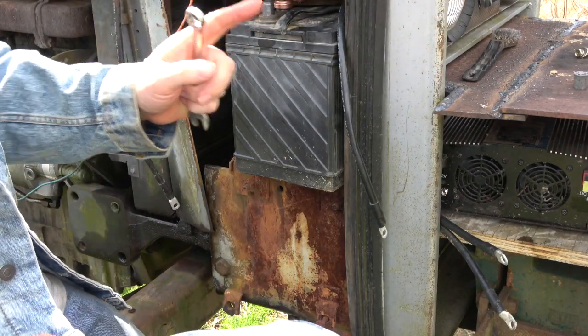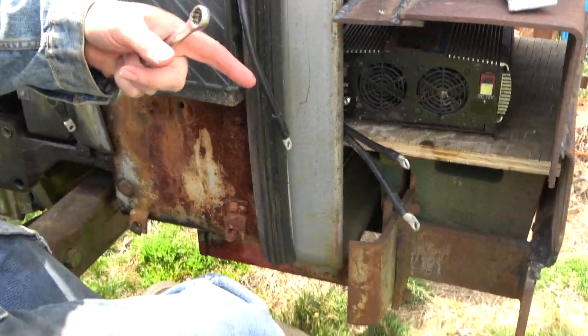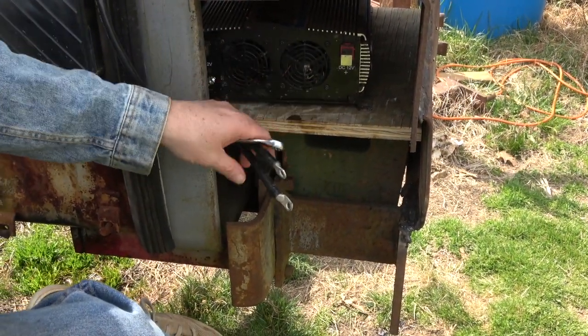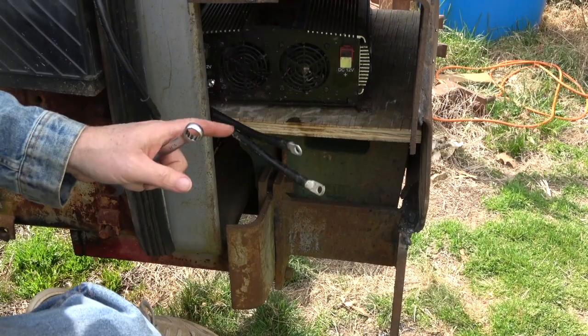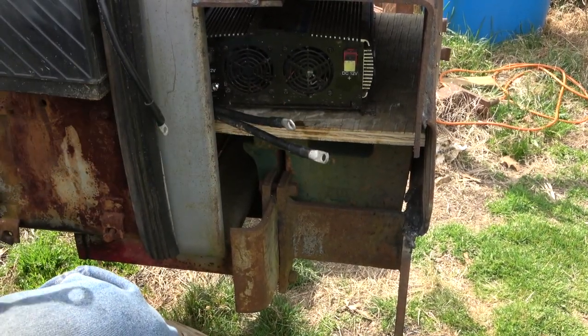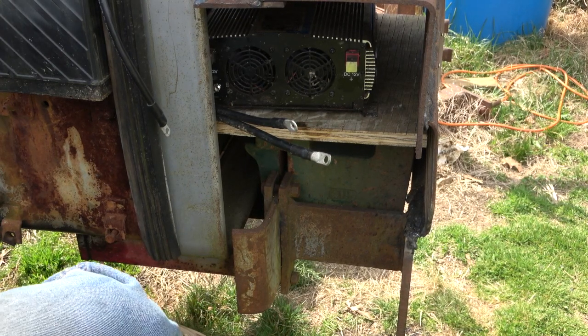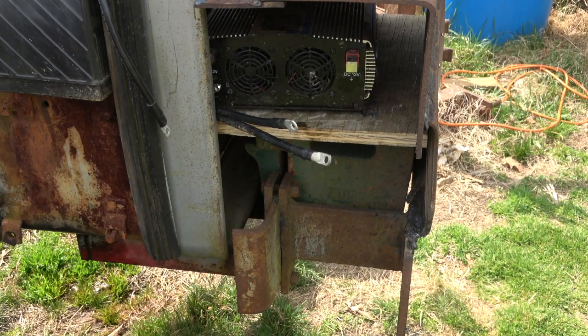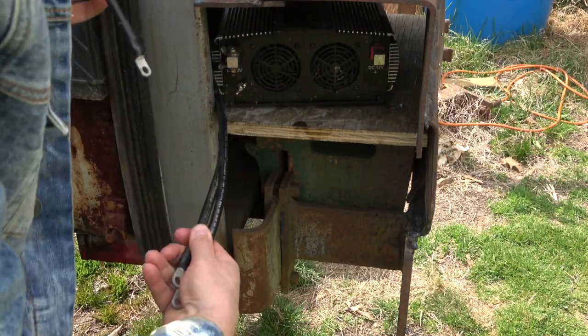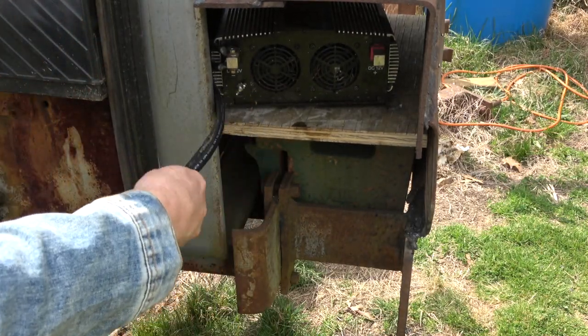I'm going to hook it up to the positive first — these to the positive — and then hook these positive wires directly up to the batteries. They're towards the middle, so I'll probably put on gloves just to finish it off and make sure I've got the right wires. That's always a helpful thing.